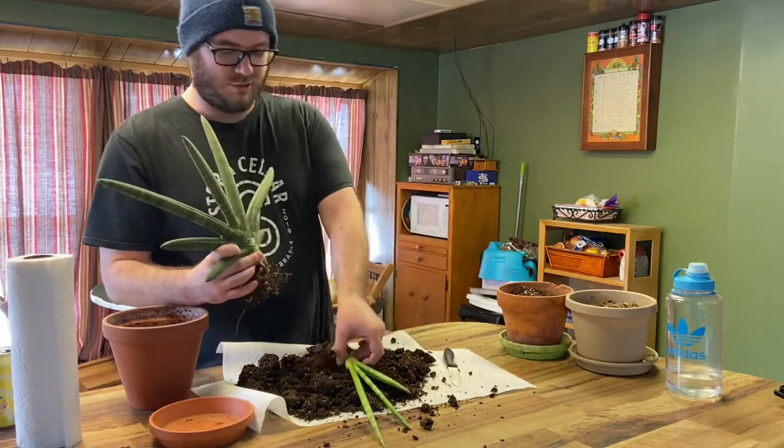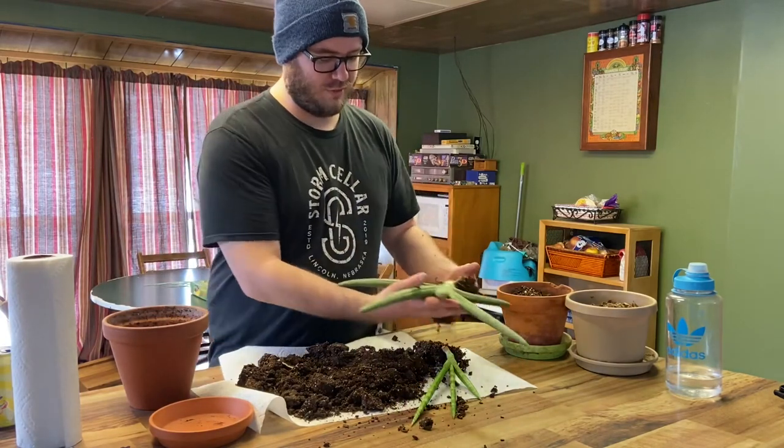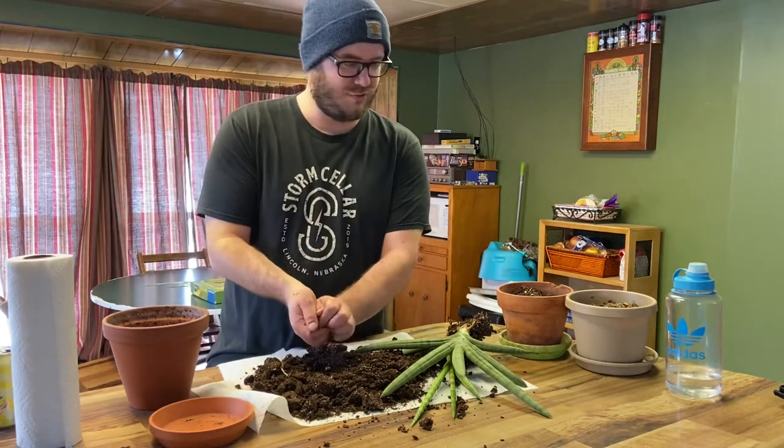Okay, so now we've separated the two. We'll put as much of this original dirt back into the pot as we can. Looks like a big root came off there — hopefully that's not too devastating for it.